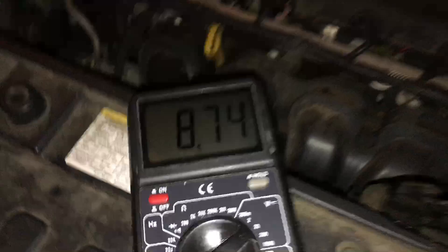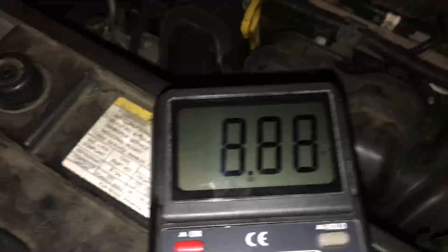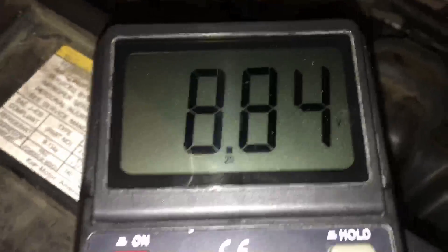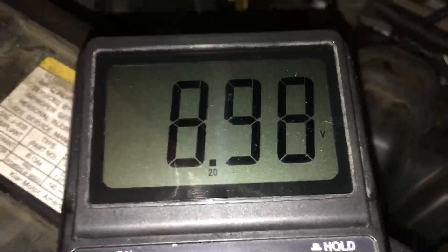I'm turning the hand crank here — I've got some gloves on so I won't get blisters. You can see as I turn it the voltage is slowly climbing. I'm staying within the rhythm, keeping it really easy, not going too fast and not too slow. You can see the voltage is climbing, and just over nine volts is the magic number — I'm slowly climbing up there.